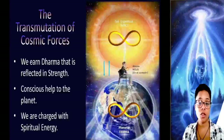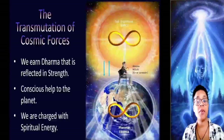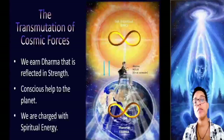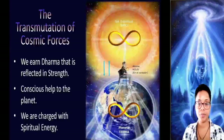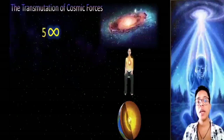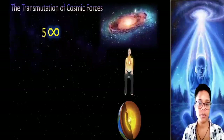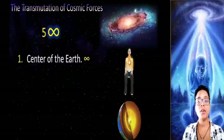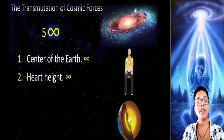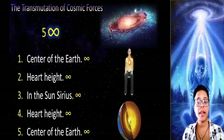It is a very special energy. The more we do it, the better we feel and the better we can concentrate to do the practices. The energy can be imagined as a silvery gray color, and at the least expected moment we begin to see it — we will see the stream of energy running through us while doing the practice. To do the work of transmutation, we have to make five horizontal eights equal to the infinity symbol. The first eight below in the center of the Earth, the second eight at the level of the heart, the third eight in the Sirius sun, the fourth eight at the level of the heart again, and the fifth eight finally again on planet Earth.